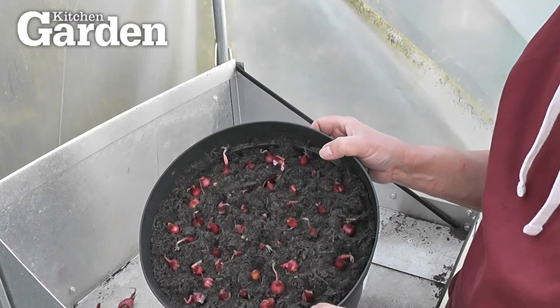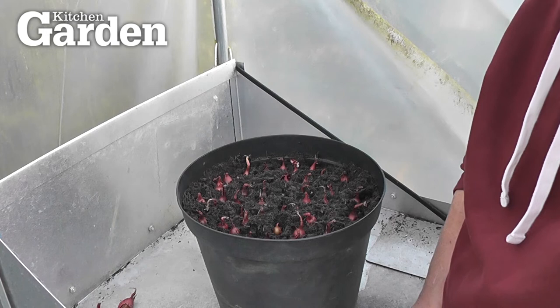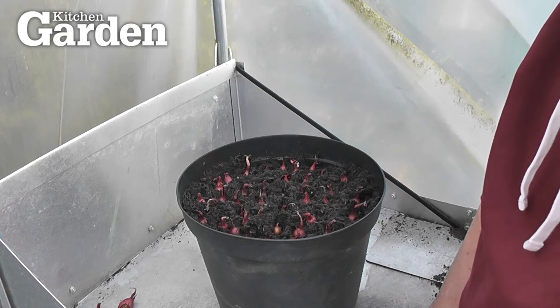So this variety is the autumn one called 'Electric', but if you wanted to get some now - or rather order them by mail order, which you'll probably have to do given all the problems going on at the moment - look for one called 'Red Baron', which is very good.